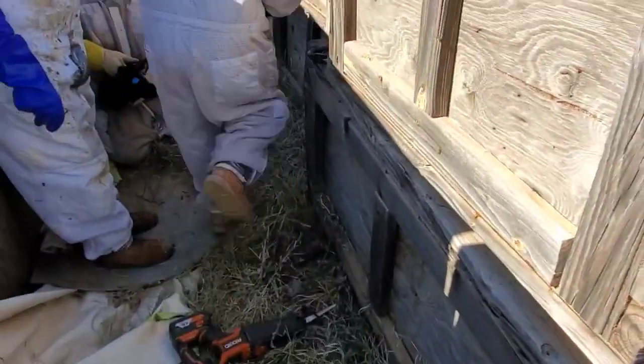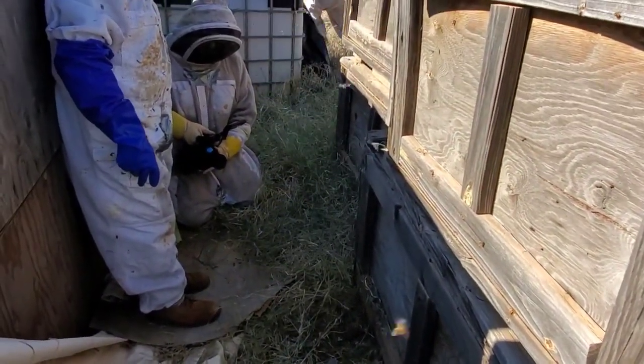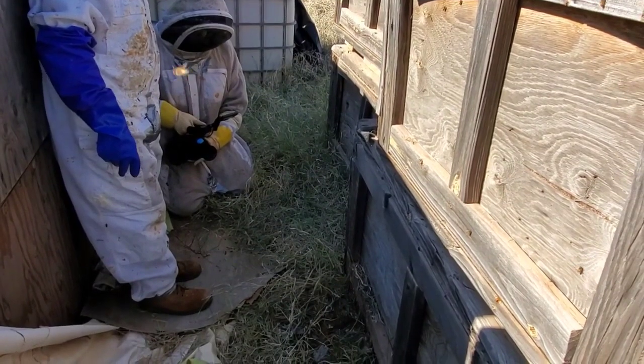Get the drill with a little hole bit. The last thing I want to do is ruin anybody's property.